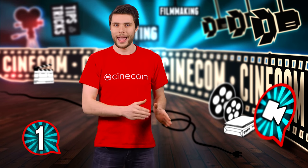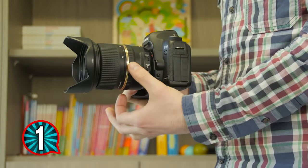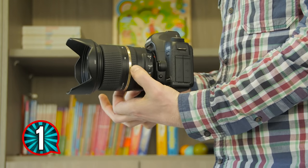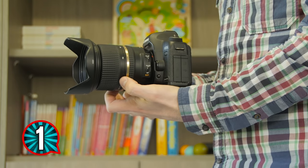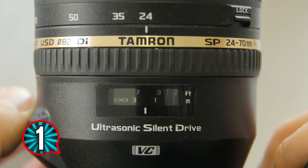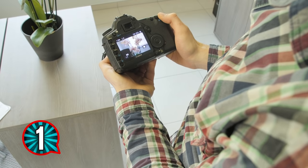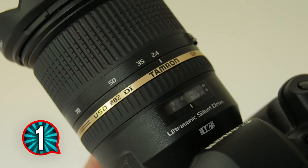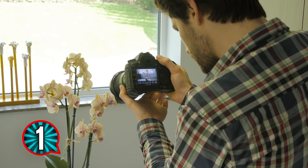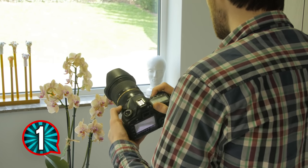Here's how you can practice that: walk around in a room and often stand still to make a picture of something, but don't look at your screen. Try to guess how much you need to turn your focus ring to get that subject into focus. Start from either infinite focus or the closest range so you have a reference. Then after you've taken the picture, take a look at it and see if you succeeded. If not, look at your monitor to focus on that subject and try to memorize how much you need to turn that ring.